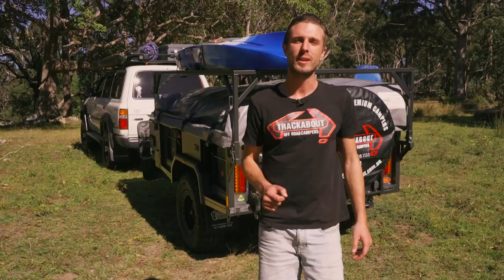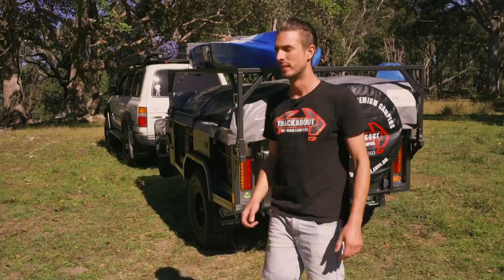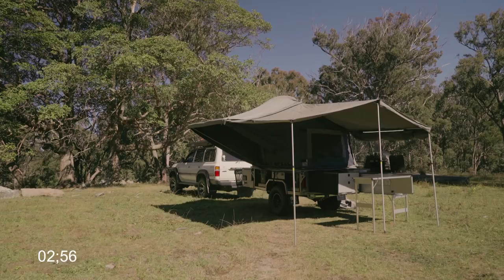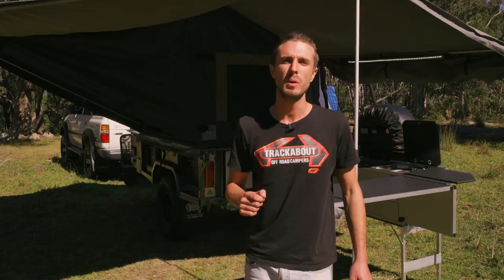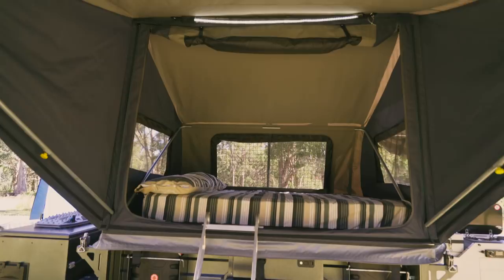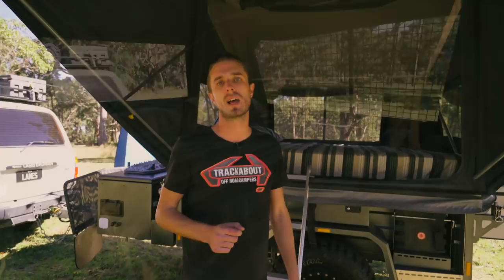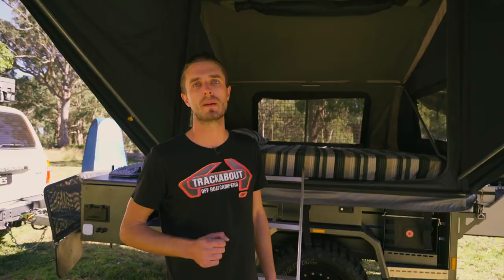Now we've had a look around the outside and underneath, we're going to show you how this camper trailer has changed camping with its three-minute setup. Now you've seen how quick and easy our touring series sets up with the patented awning and pole system. At the end of a long day's drive, the last thing you want is to be sleeping on a small foam mattress in a rooftop tent - that's exactly what we've focused on. A queen-size mattress with plenty of comfort, a heap of level ventilation, canvas flaps on the inside, and a super fast setup.